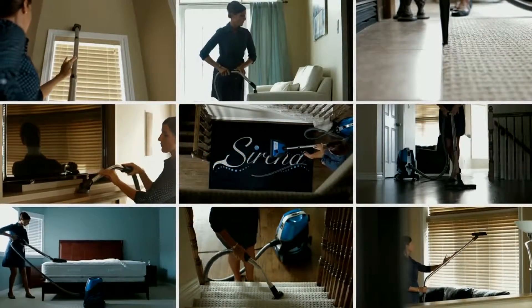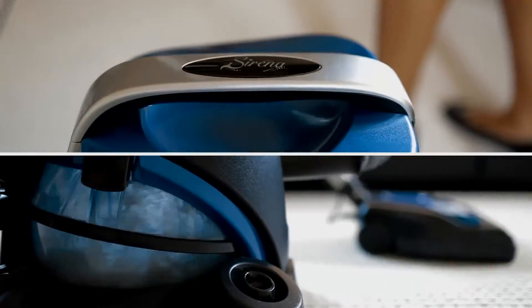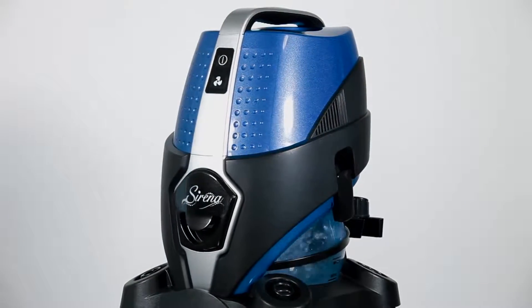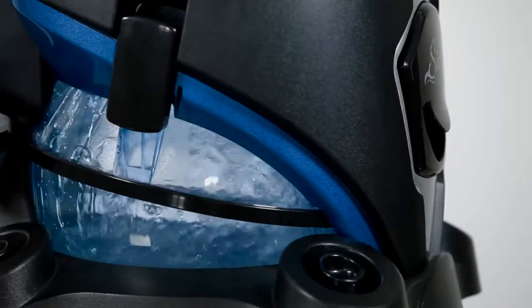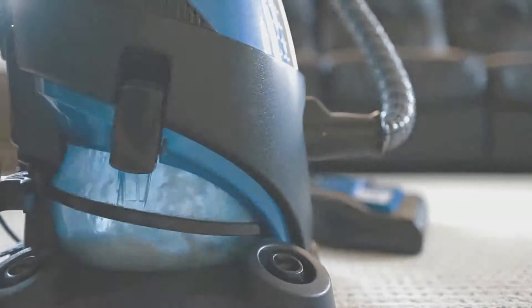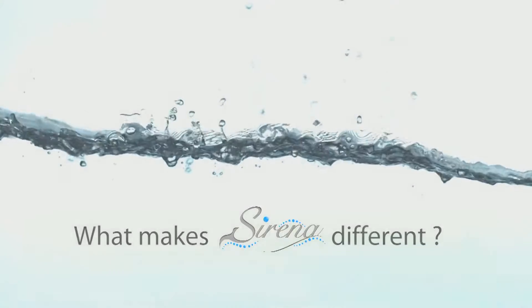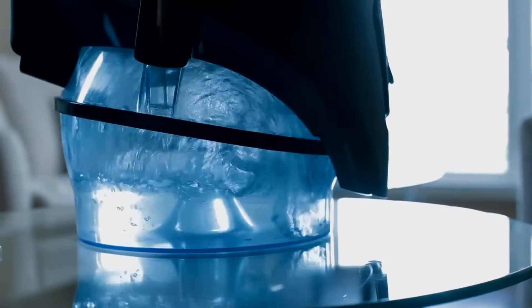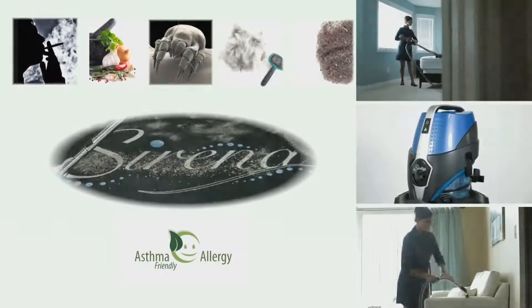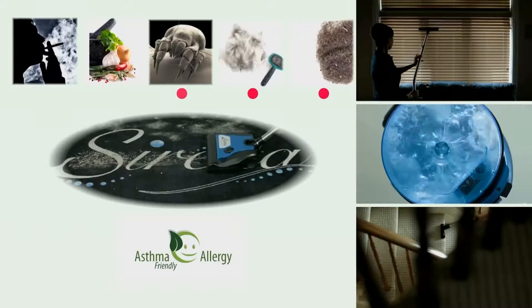Introducing Serena, the total home cleaning system. From its unique stylish look to its high-quality ABS construction, Serena is designed to clean like no other system. That's because Serena is not just another vacuum cleaner. What makes Serena different? The answer is as clear as water — Serena harnesses the power of nature to eliminate airborne dust and embedded dirt.